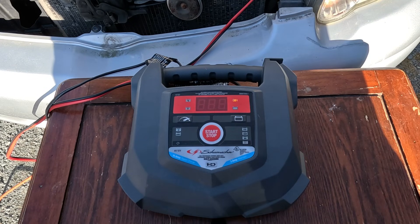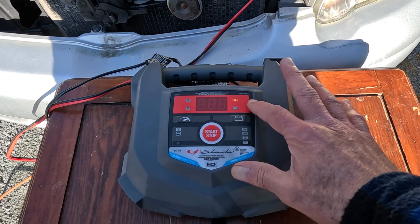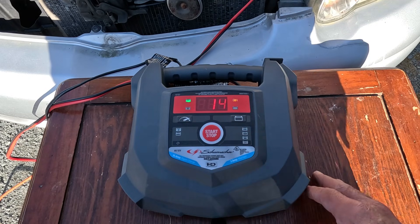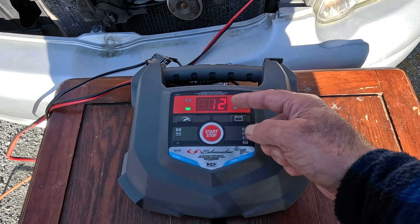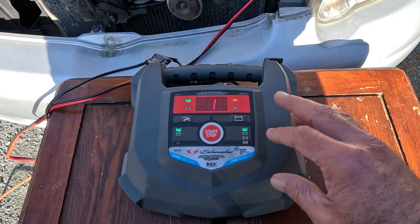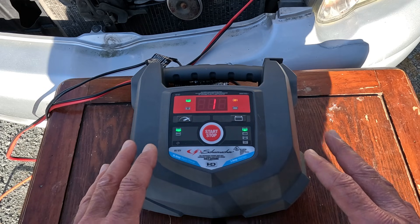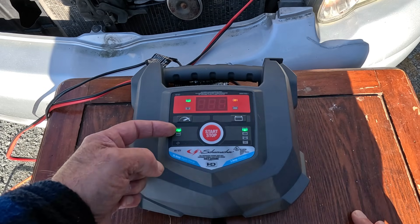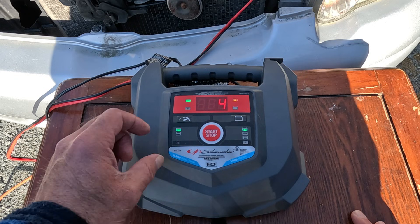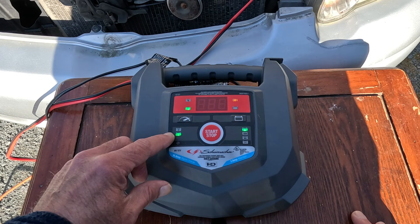I've had the charger on for about 20 minutes now. This unit goes into sleep mode when it sits for a while, but we can tell it's still charging because the on light is lit. Just hit any button to wake it up. We can see now that we're at 14 percent charge at 12 volts — though that 12 volts is actually coming out of the charger, not the battery. I started on the slow charge to warm up the battery after it's been sitting for months. The fast charge on this unit is shown by the boat icon, so I'm going to toggle to that — and we can see the boat LED is lit.